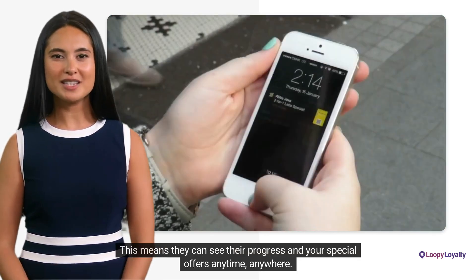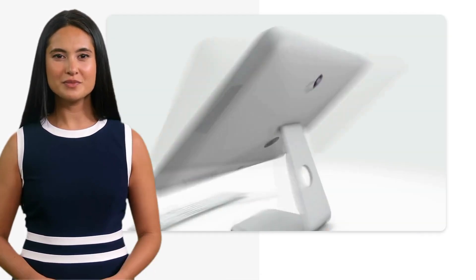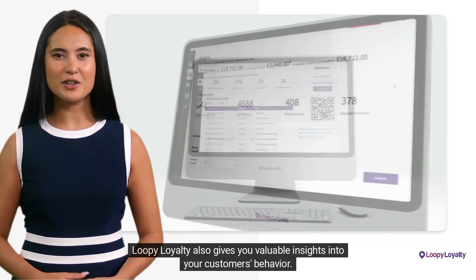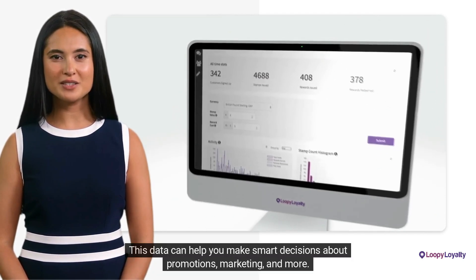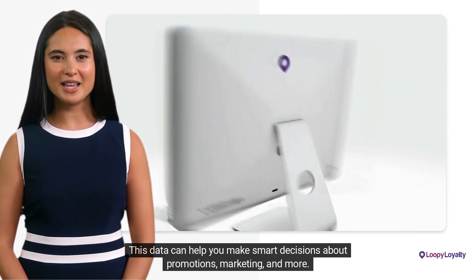This means they can see their progress and your special offers anytime, anywhere. But it's not just about convenience. Loopy Loyalty also gives you valuable insights into your customers' behavior. You can see who's visiting your business, when and how often. This data can help you make smart decisions about promotions, marketing, and more.